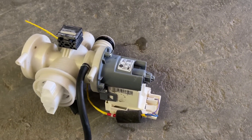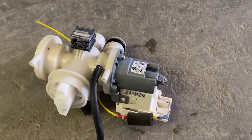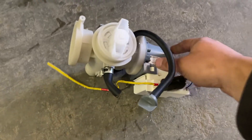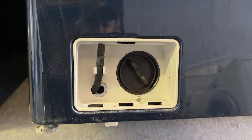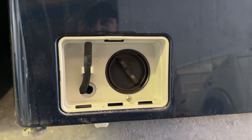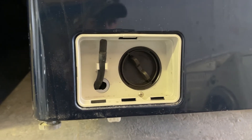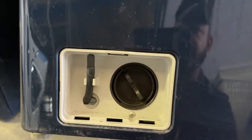It's either the propellers on the pump — and these are plastic, so I've seen occasions where coins go in there and break them. So you might hear a humming but no drainage, and that's your issue. But in this case, we're changing the recycling pump.